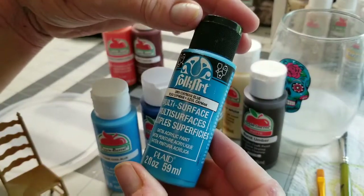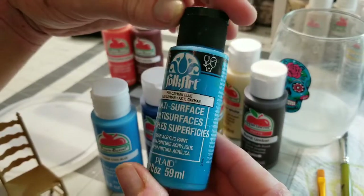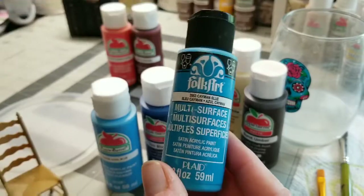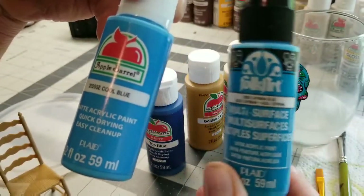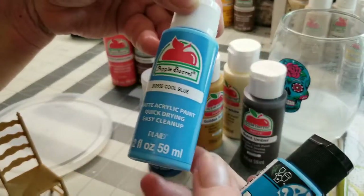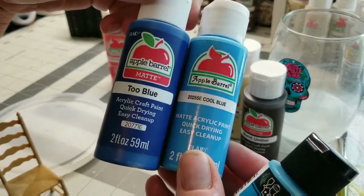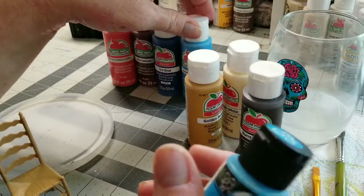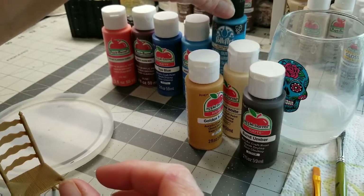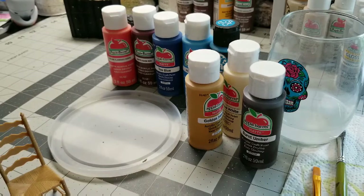This Folk Art paint is kind of old, so I don't know how well it's going to do, but I love the color — it's a cayman blue. In case it's too old, I have some cool blue from Apple Barrel and some true blue from Apple Barrel as backup. So we're going to give that a try. I'm going to make up my little palette and I'll be right back.